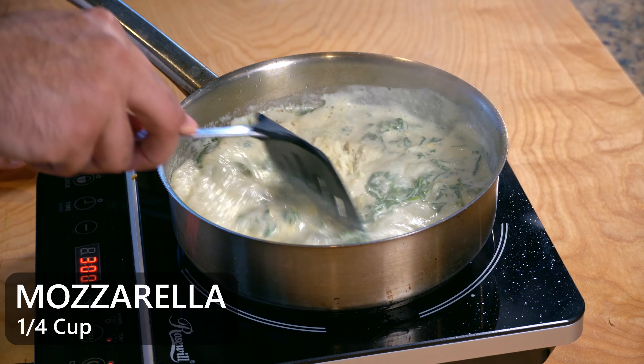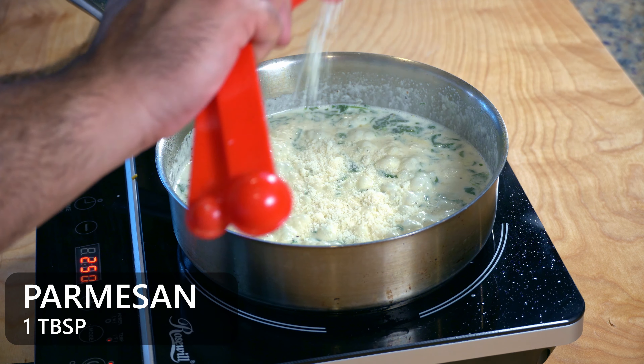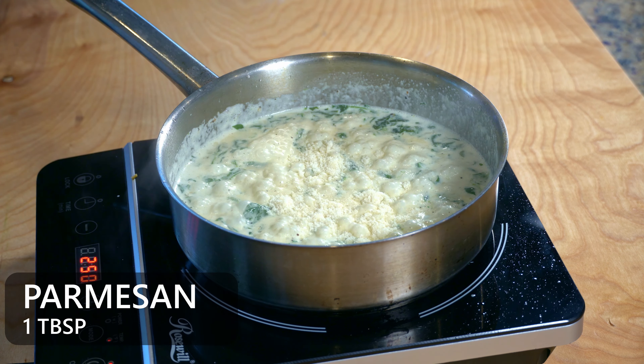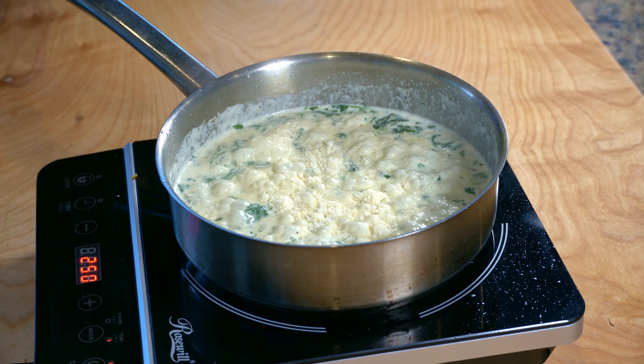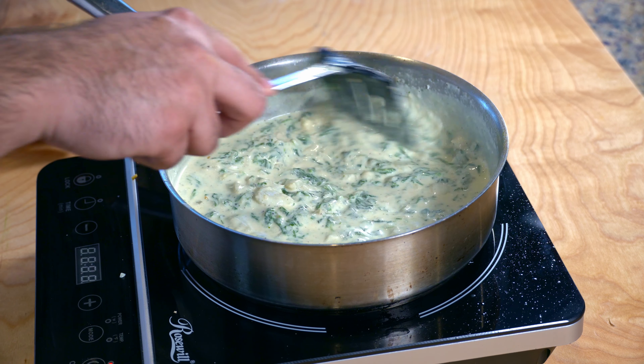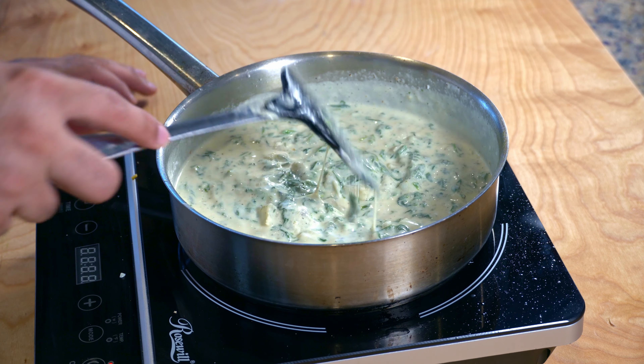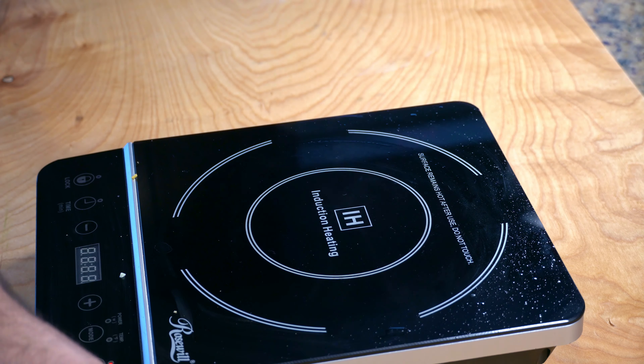For added flavor and creaminess, I added about one fourth cup of mozzarella cheese and about one tablespoon of parmesan cheese. This is optional — you don't have to do it, but I did it for added flavor. Once you notice the sauce is getting thicker, go ahead and turn off the heat. Mix everything one last time to make sure all the ingredients are evenly distributed, then take it off the heat.